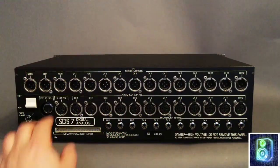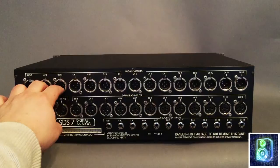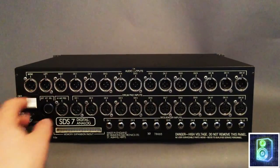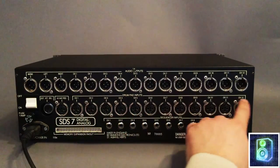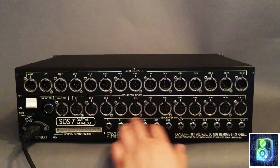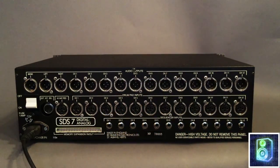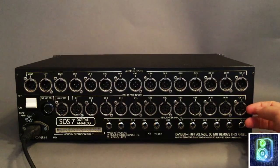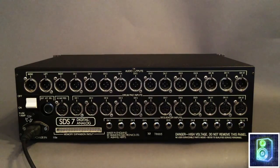Here's the back of the SDS-7. You've got 12 individual channel outputs, a stereo output mixed down, and a mono mixed-down output XLR. The drum pad inputs — you've got 12 individual drum pad inputs and 12 individual sequencer inputs. These correspond to the two volume knobs on the front of the unit: the top is for the drum pad input and the bottom is for the sequencer input.